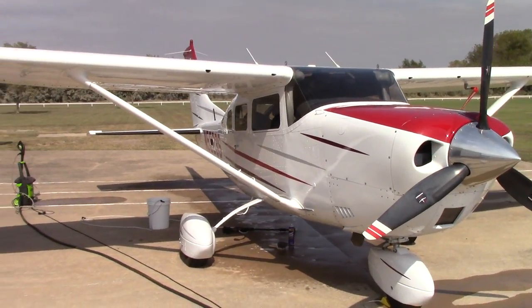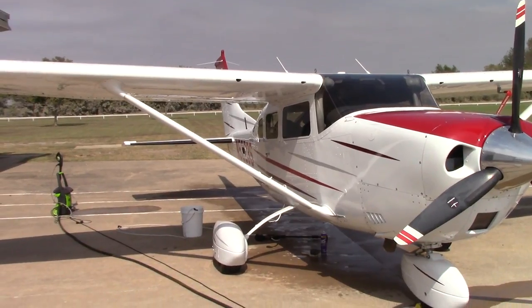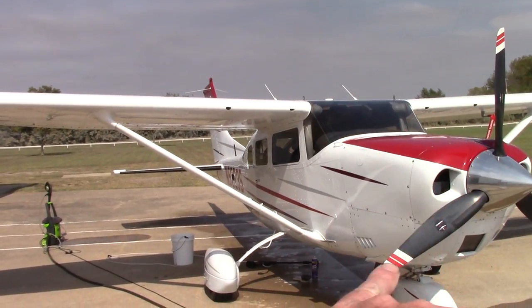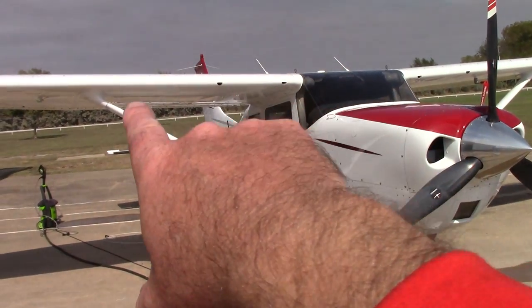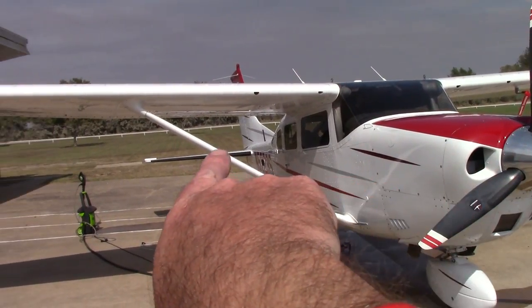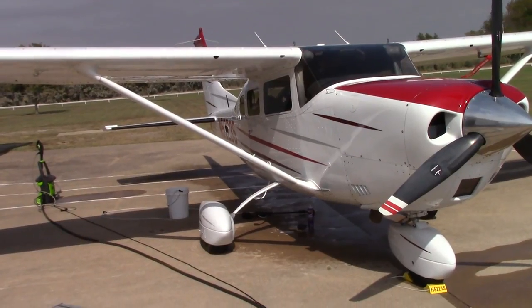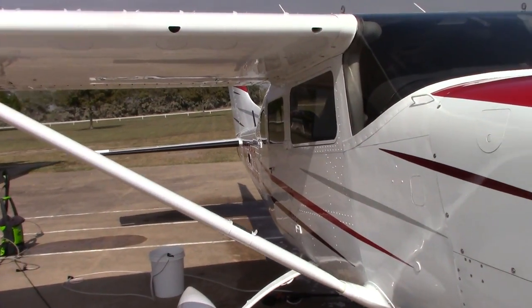Hello folks, this is Scott with Dallas Paint Correction and Auto Detailing. I'm about two and a half hours into this project. I have washed from the top of the wings down and now I'm working on the belly of the plane. I've also clayed all the flat surfaces on top of the wings, on top of the cowling for the engine, and down the tail — those are the only areas I'm going to clay.